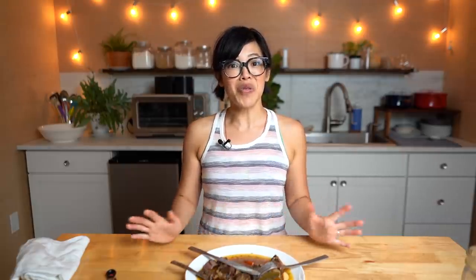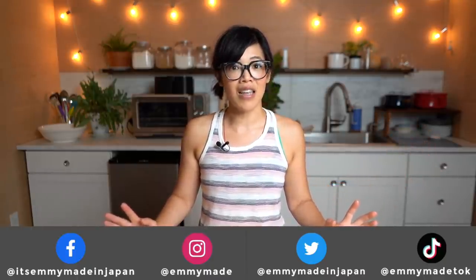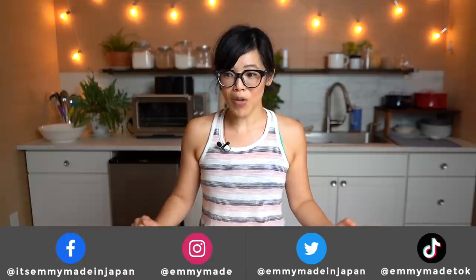Alrighty my lovelies, thanks so much for joining me. I hope you enjoyed that one and I hope you learned something. Please share this video with your friends, follow me on social media — I'm always looking for new suggestions, recipes, and ideas. Let me know, I love hearing from you. Subscribe, like this video, and I shall see you in my next one. Toodaloo, take care, bye!